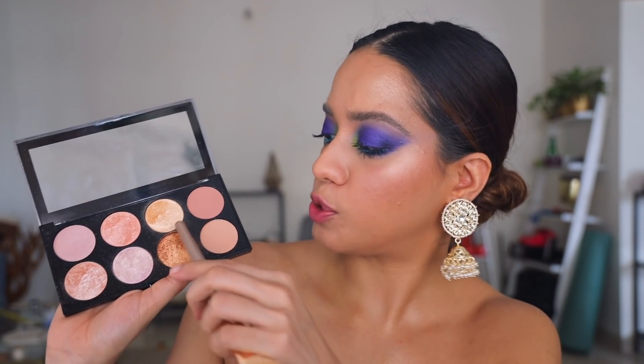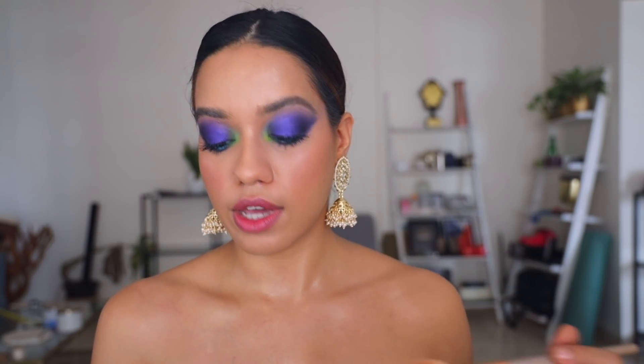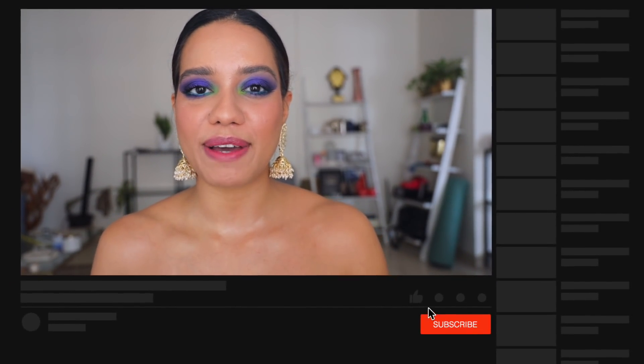For highlighter, I used this Makeup Revolution highlight palette — I think it's called a blush palette but I used it to highlight all over my face and body. When I move, it looks really nice. I generously applied the highlighter all over, and this is it — the finished look! I really hope you guys like this. If you recreate it, please put up a picture on Instagram and tag me. Don't forget to subscribe to my channel for more videos like this — see you very soon, bye!